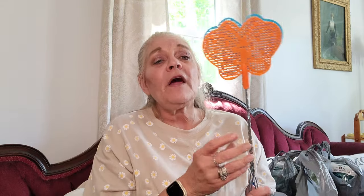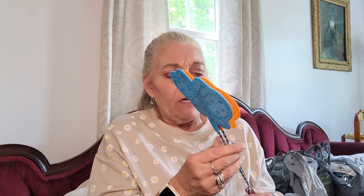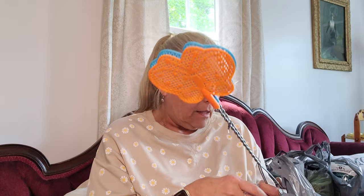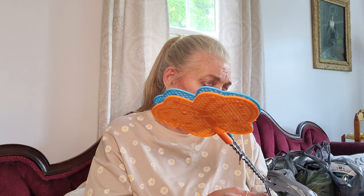I picked up these floss waters and you got two and they're good and sturdy. The ones I had bought from Dollar Tree last year were not sturdy at all. It comes two in a pack and it says floss water set. I got the blue and the orange.